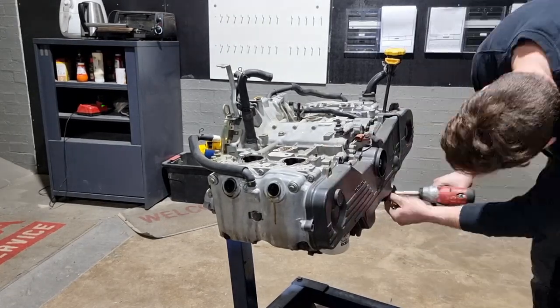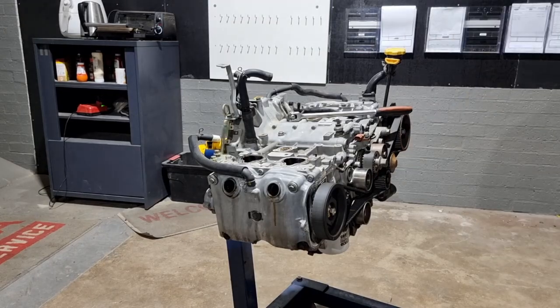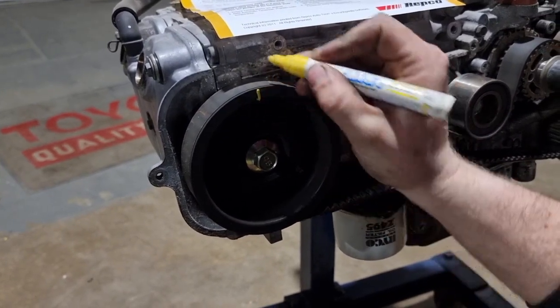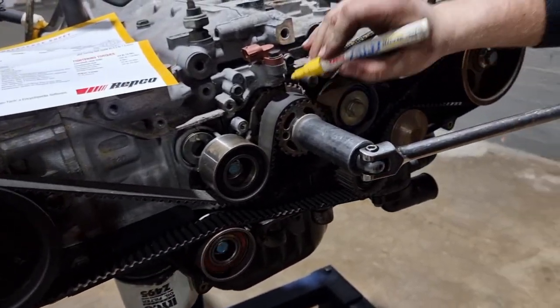First things first, we'll get the timing cover off it and set the timing up so we can remove the heads. Pretty much you just got to line the lines up on the cams to the lines on the heads — it's very easy. I normally just use a yellow texta to make it a bit more visible and easier to see if they're lined up or not.